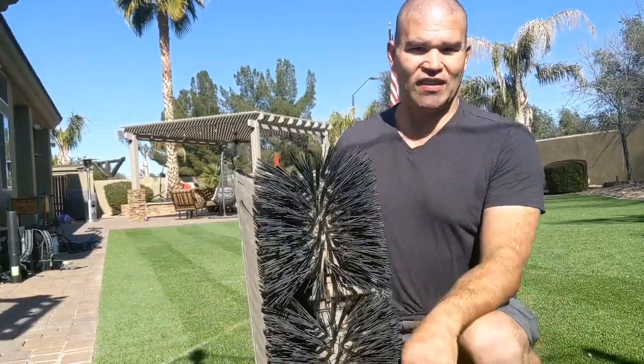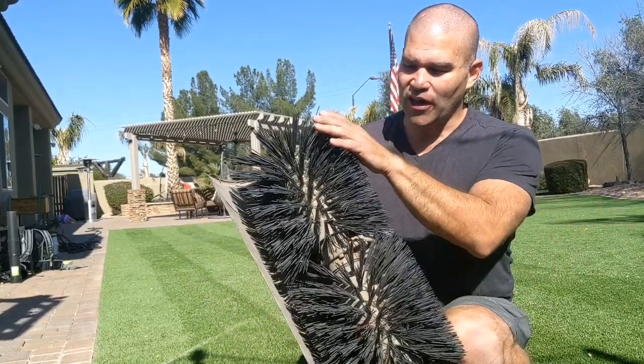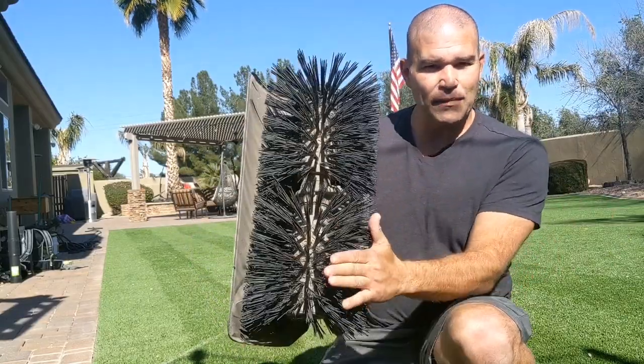Hello, this is Scott with Pet Solutions and Synthetic Turf Cleaning. As you can see, we're here in a beautiful backyard and I'm using the power broom today.